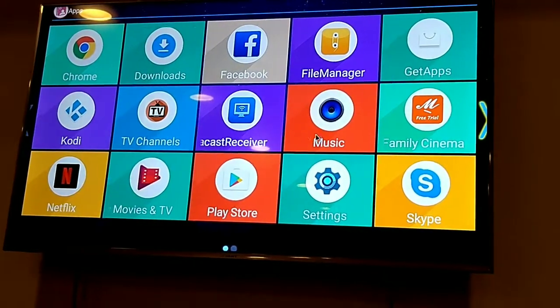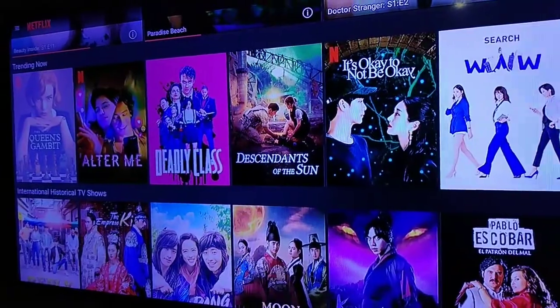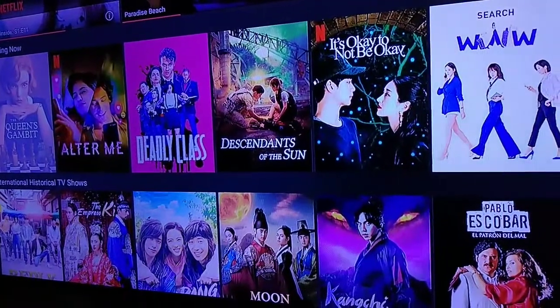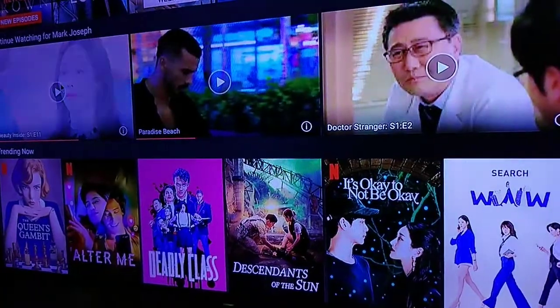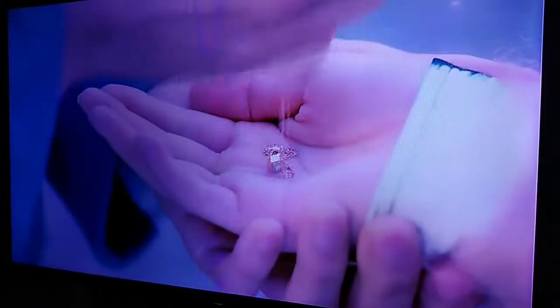So, sa Netflix na application, mag-play lang ako ng movies dito or series. Pakita ko lang — ito is Netflix na. Makin nangyayari lang ako sa remote. So, basic pa lang yung pinakita ko. Syempre, meron pa siyang ibang features. Like, for example, sa Netflix, pwede ka mag-download yan na yung internal storage yan.